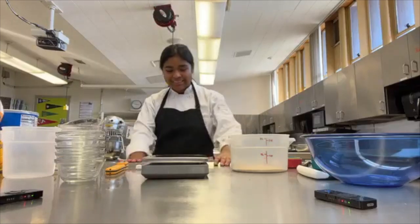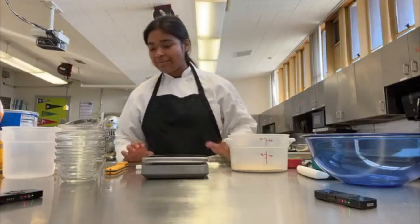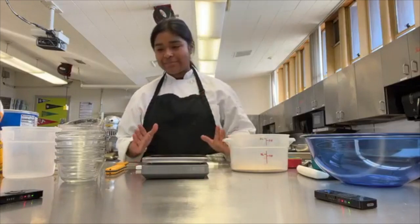Hello, I am contestant 2758 and we're going to be making white braided bread.